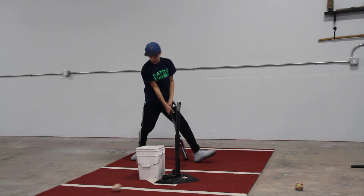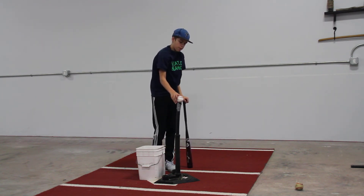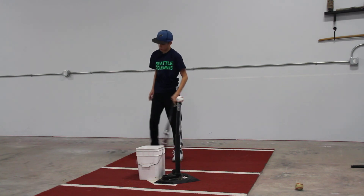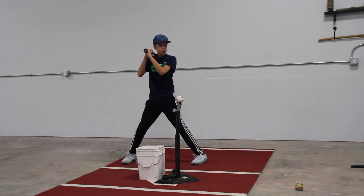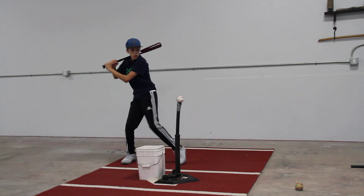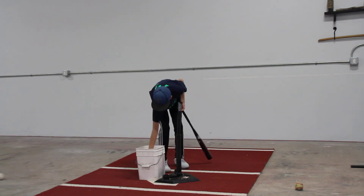Okay. Let's go one more here. Excellent job, man. Let's go one more. Finish on a good one. Good job.